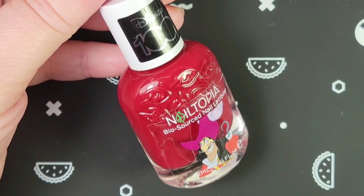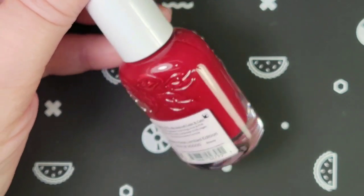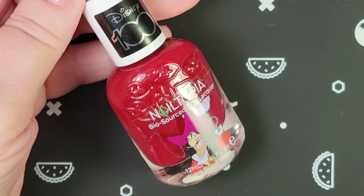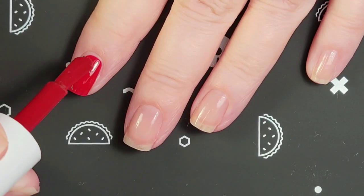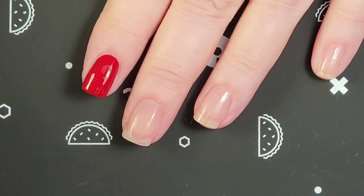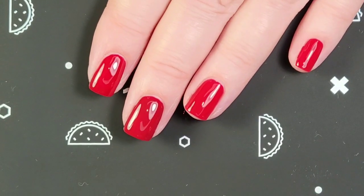Now we're going to take a look at Captain Hook, which seems to be a brick red cream — or maybe a burgundy. Yeah, I think it's more burgundy, and it has the limited edition number on it, which is super cool. Let's take a close-up look. It does have a really nice formula color and it's pretty opaque on the first coat. Depending on your nail length, you may not need another coat, but I'm going to put two coats on because it might deepen the color a bit.